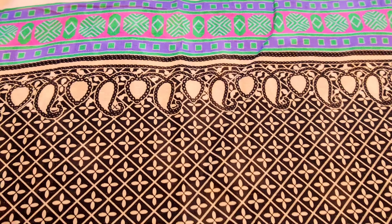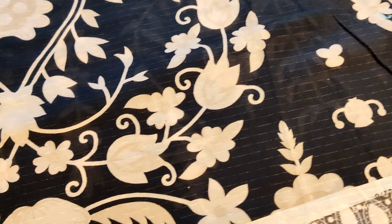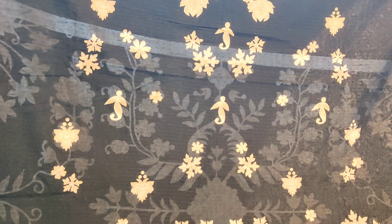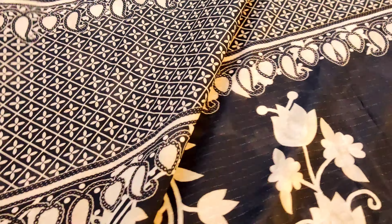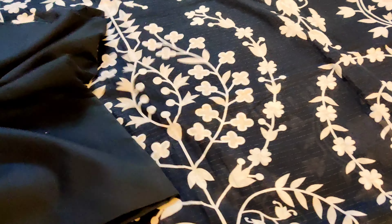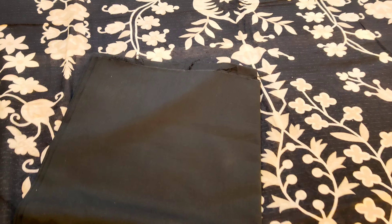Yeh aapki sleeves rehengi — showing you the sleeves. Now showing you the back — dekhein, back side bhoat hi khubsurat raheegi. Bauthi amazing articles hain. Ramzaan mahine mein aapko bauthi achche discount pe articles available honge, quality bhoat amazing raheegi. Bhoat hi umda quality ke andar sab aapko available honge, lawn ki pants bhi hongi.